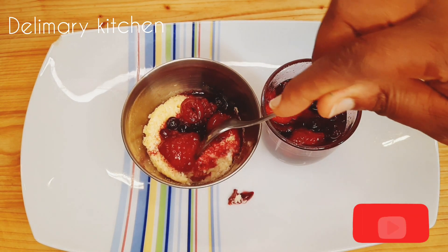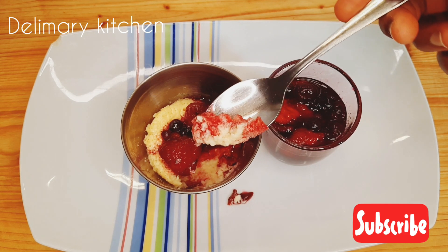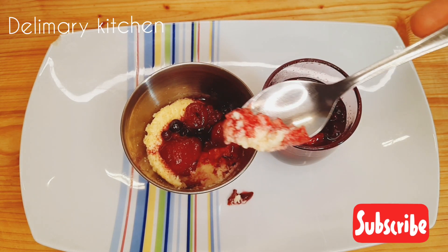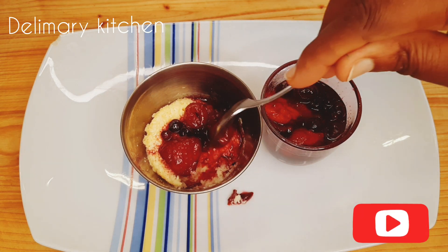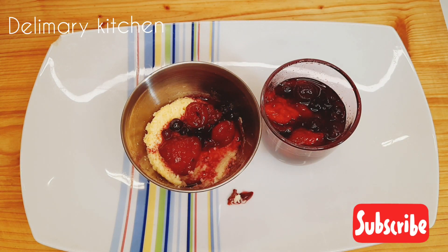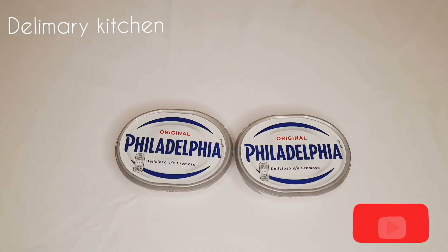If this is your first time coming across my videos or coming to my channel, you are welcome. For my old subscribers, I welcome you guys back — thank you for always coming back for your support. Let's get started. Here are the ingredients for our cheesecake.